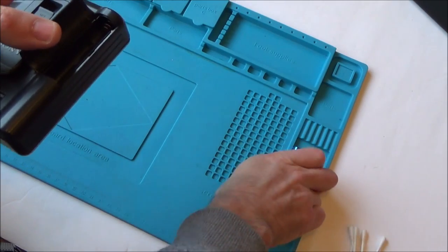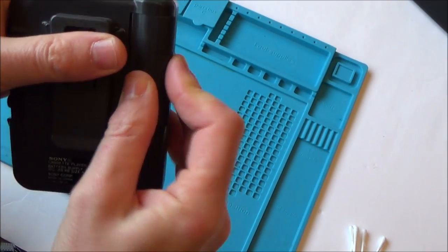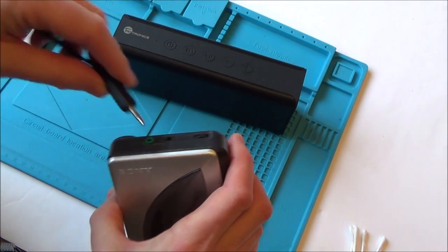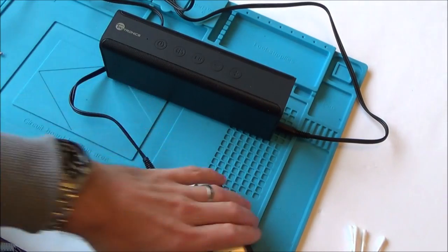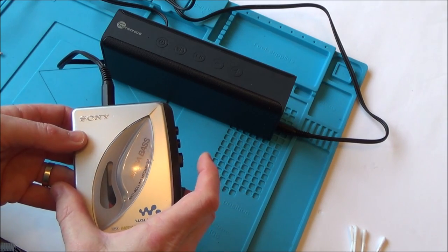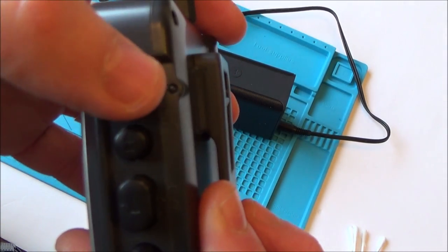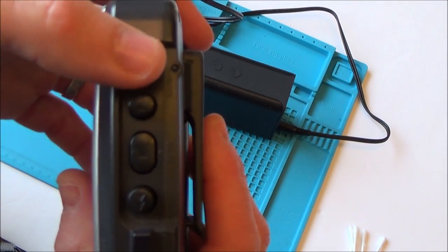I did pop batteries in this before and it didn't work. I noticed it looks pretty corroded — it doesn't look awful, but it might be just enough to stop the connection, because this one is completely dead. Plugging in a 3.5mm jack, you can hear it's not making any sounds at all. The battery light is not lit up, and I'm thinking that should light up green when it's working.